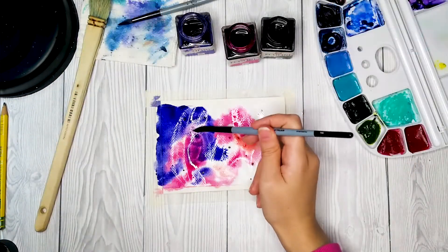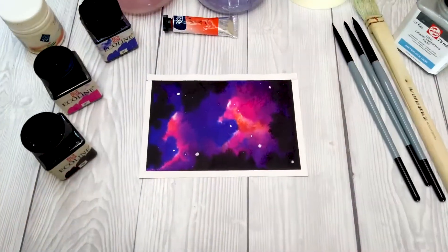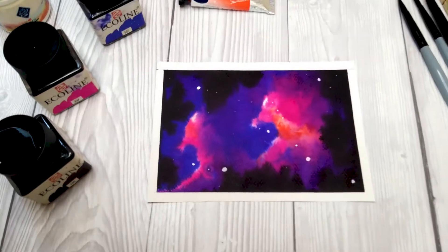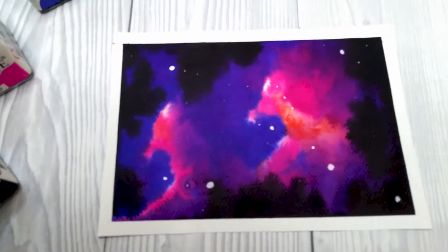Also, you don't need a telescope or space suit to paint the enchanted galaxy of your dreams. So, take your paints, brushes, paper and we are going to dive in.